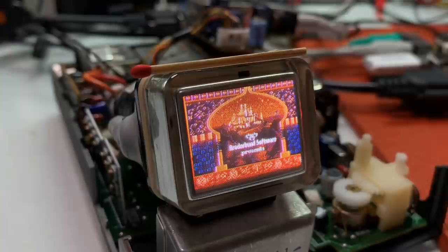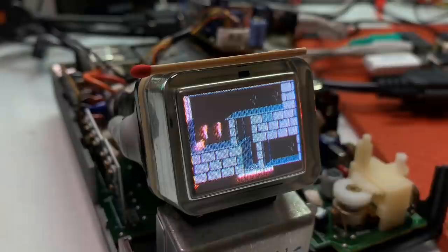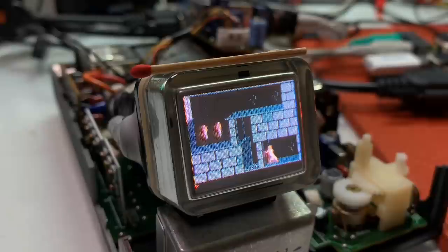The last game I want to try is Prince of Persia. I showed this also in one of my previous videos on the 1 inch black and white CRT. This game kept me busy back in the day and I still enjoy playing it from time to time, especially on retro hardware.